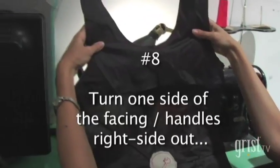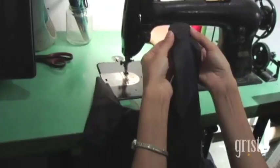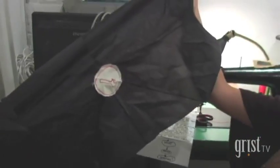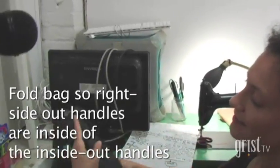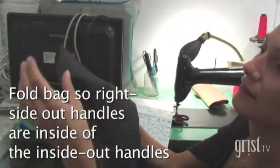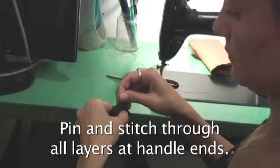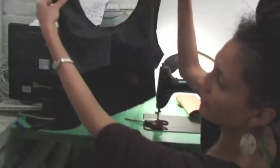This is your facing, inside out. Then you reach up through. Here's our seam — we haven't turned it inside out yet, and here's the outside. So this side is inside out and this side is right side out. Fold the bag with the right side out; handles are inside the inside-out handles. Now you have an inside-out, right-side-out bag.